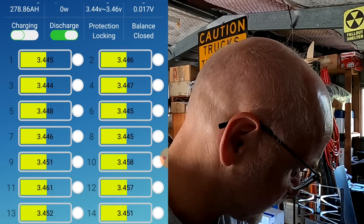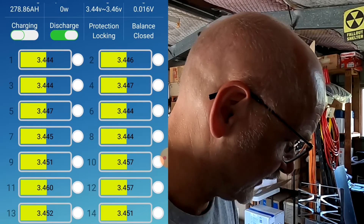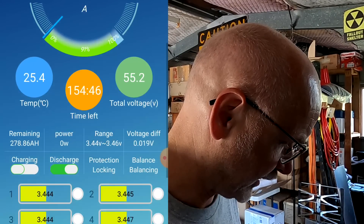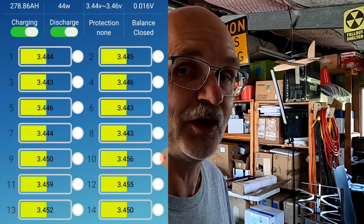I'm not even expecting to fully charge the battery often during summer, because I'll plug in the electric vehicle or turn on the pool pump as soon as we hit 90 to 95% state of charge. There's no point holding the battery at a high state of charge unnecessarily. I've just turned off the charging MOSFETs on the Overkill Solar and balancing stopped immediately — this BMS only balances during charging. In the function settings, charge balance is turned on, but with charging stopped, balancing stops too.